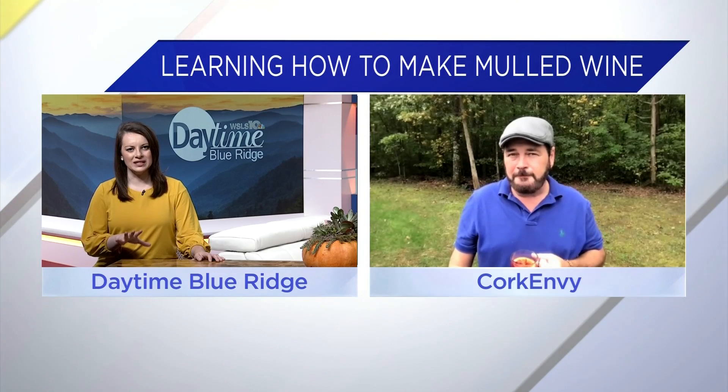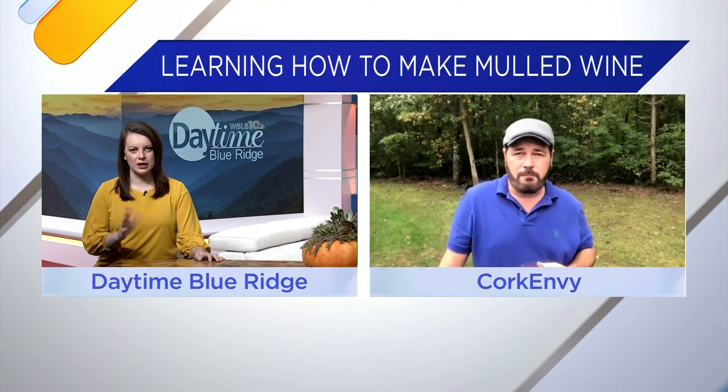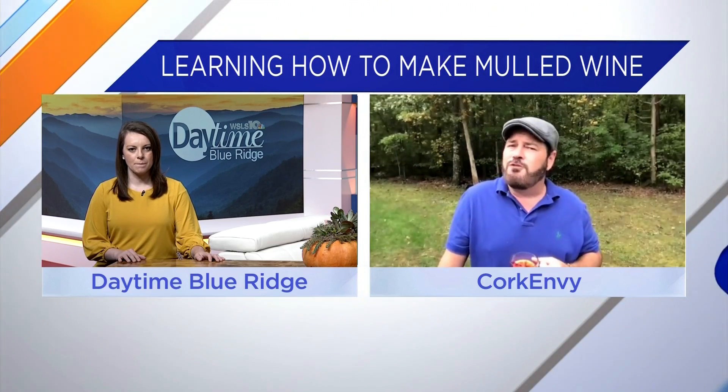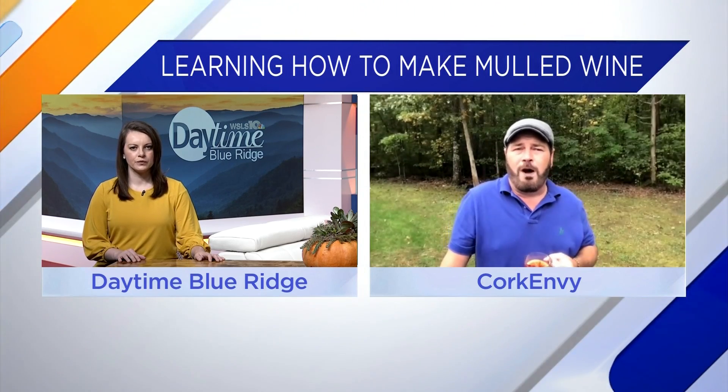And you were talking about the different wines — can you use a white wine instead if you have a better taste for that? Generally people do not use white wine for mulled wines because you want that big fruit flavor and a little bit of that tannic structure you're going to get from a red wine. Those tannins are the puckery things in red wine that make your mouth react, and that's why you want to use a less tannic wine, but the tannins in red wine are definitely going to stand up to the spices in our mulled wine.